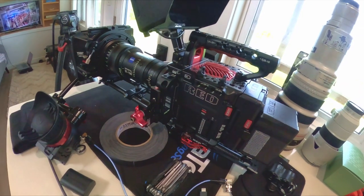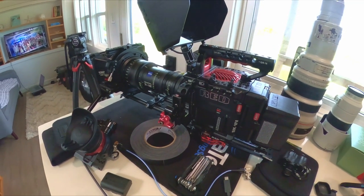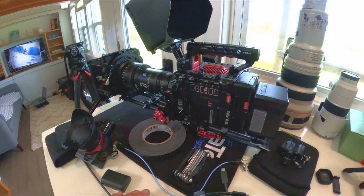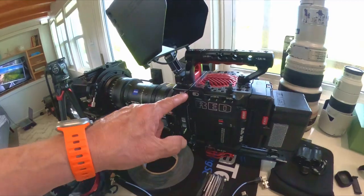This is our choice of camera. If you like this video, hit the like button. Leave me some comments as far as if you want to go detailed into the Red — we can do that, going into the menus and showing you everything that we've learned along the way. Again, this is our camera of choice. I appreciate you checking us out, and let us know if you want some more. We'll see you next time.